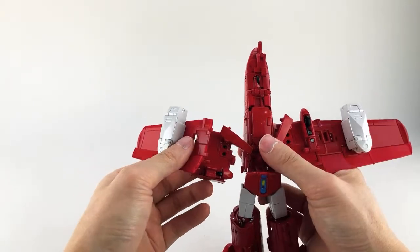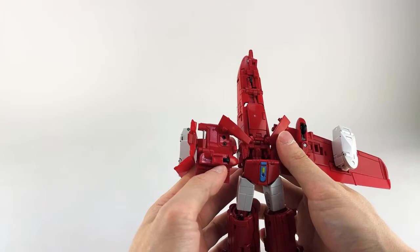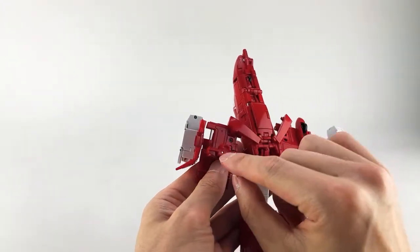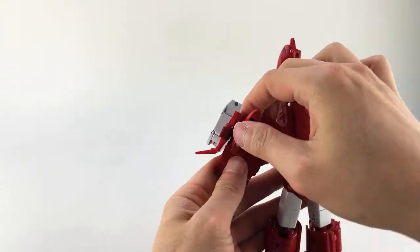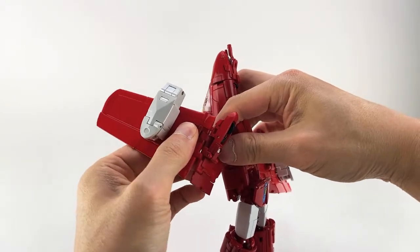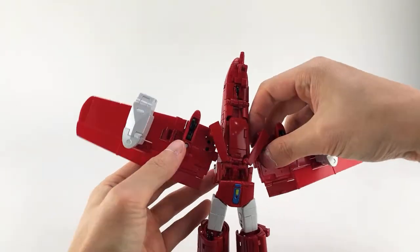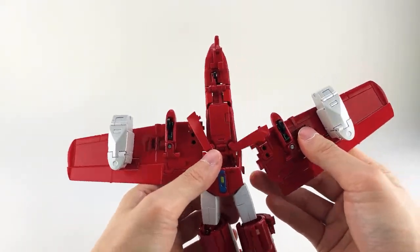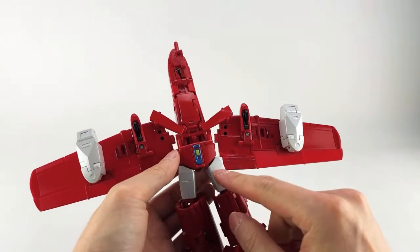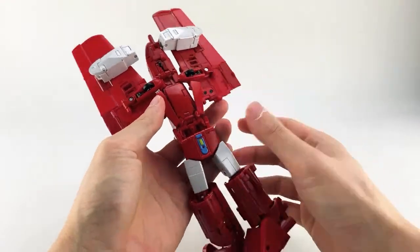Same thing on the other side — rotate around, get it slid down on the pin, untab here, rotate this up, rotate this around, and get it pinned. This panel once again rotates 180 degrees and then we close this up. There are tabs here, here, and a slot as well. The instructions tell you to tab these in now, but I recommend not doing that — if you tab them in now you'll have a lot of problems with them coming loose and interfering with the most difficult part of the transformation coming up. Just get them up and out of the way.